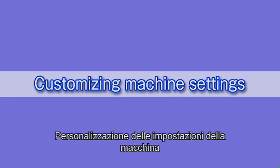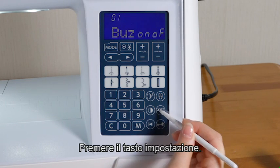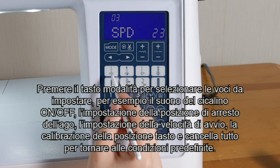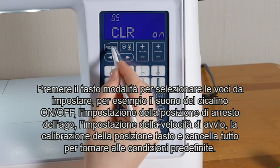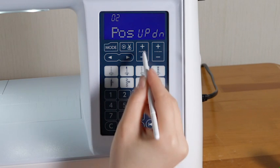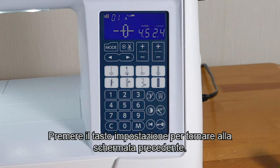Customizing the machine settings. You can customize the machine settings to your preference. Press the set key. Press the mode key to select the items to set, such as buzzer sound on and off, needle stop position setting, start-up speed setting, key position calibration, and all clear to return to default conditions. For example, select needle stop position setting. Press the plus of the stitch width adjusting key and the up sign on the LCD screen will blink. Press the set key to return to the previous screen.